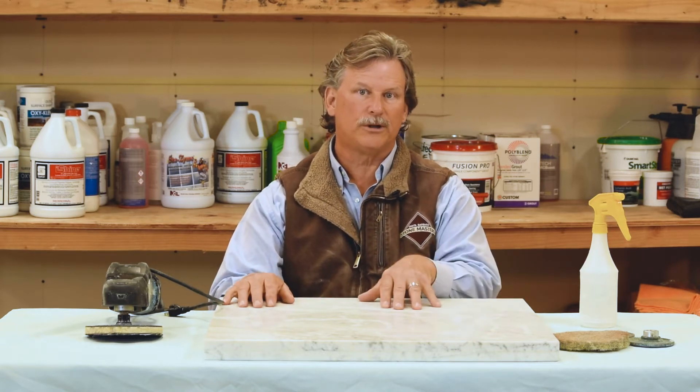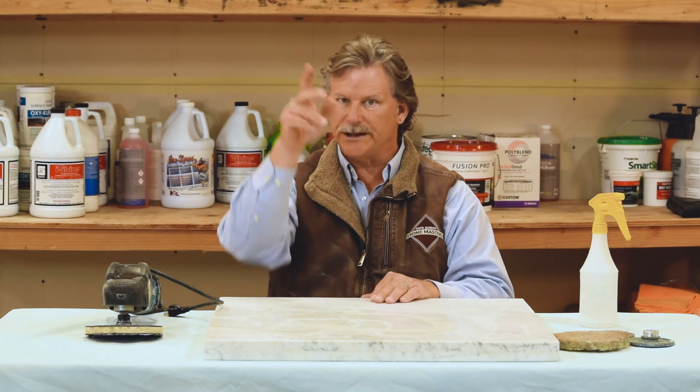Thanks so much for coming in on this particular episode today on honed marble. Next episode is going to be about polished marble and how we achieve that high luster finish on your marble. See you then.